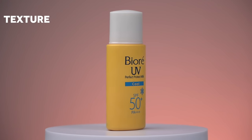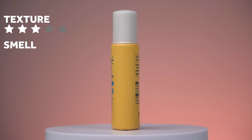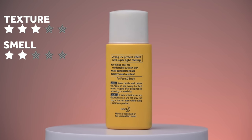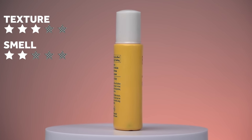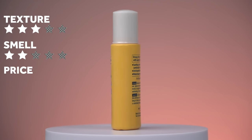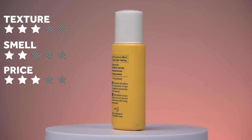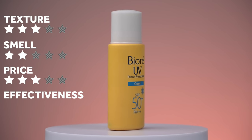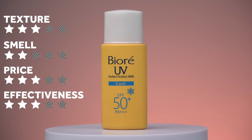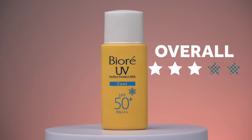For the Cool version: texture gets three stars out of five; smell gets two stars out of five — even with the menthol, the smell still isn't great. Price is three stars out of five at around 18 ringgit, same as the Moisture version. Effectiveness is three stars out of five because it's only PA3+. Overall, I round it up to three stars out of five.